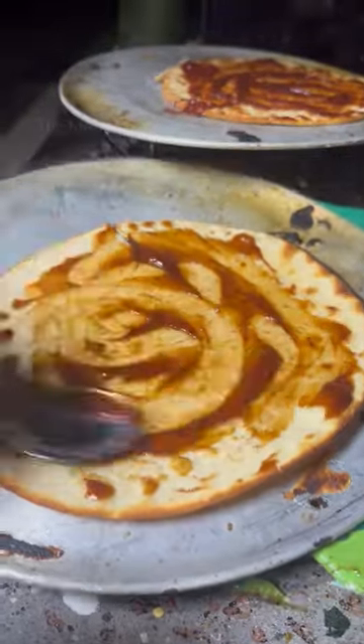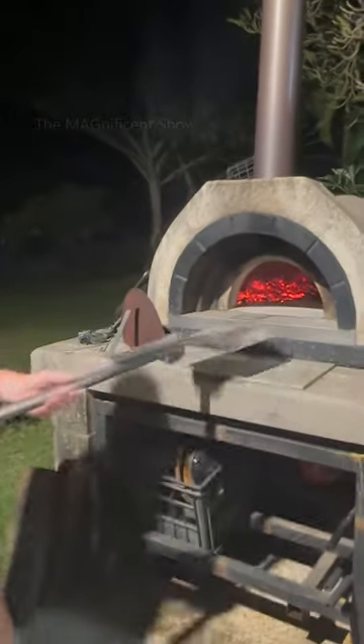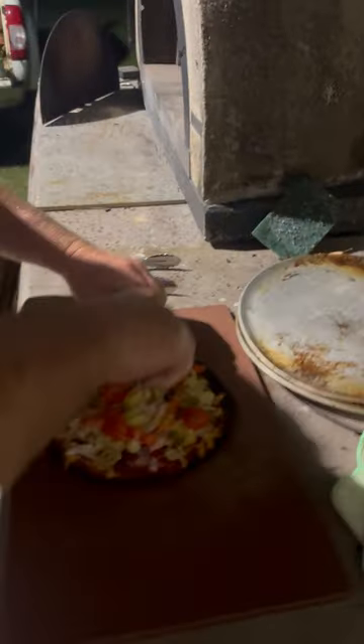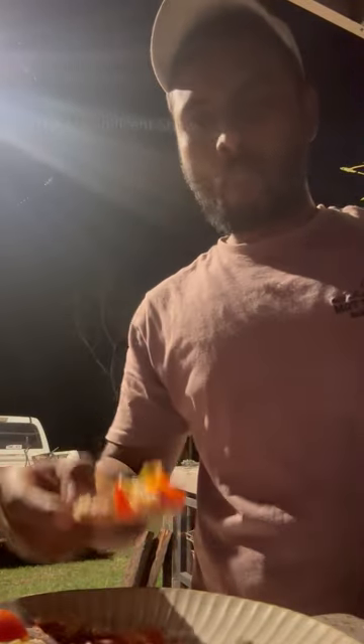After we baked a few pizza breads, we applied pizza sauce and spread our favorite toppings on our pizzas. Then we baked them again in the pizza oven for a few seconds to make all the ingredients cooked well. After taking the pizza out we cut them using the pizza cutter and served everyone. The pizzas we made were so good and tasted so yummy.